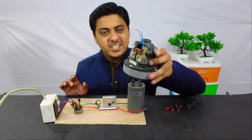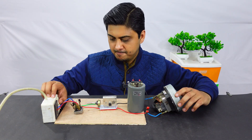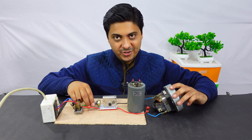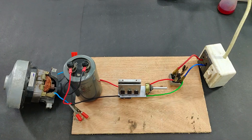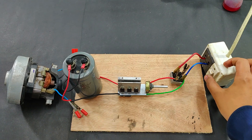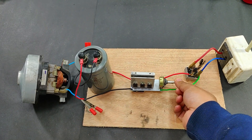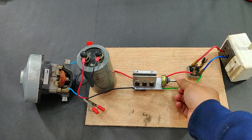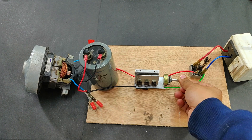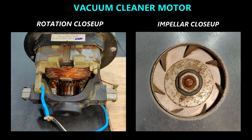Now let's try this vacuum cleaner motor - 1000 watts. Let's increase the speed. Close-up for vacuum cleaner motor. Super close-up for the vacuum cleaner motor - turning on the switch and slowly increasing the speed.